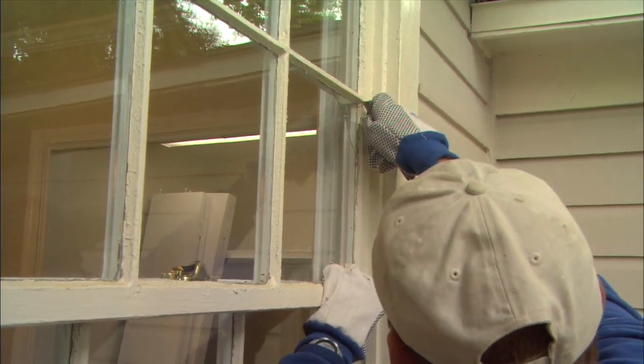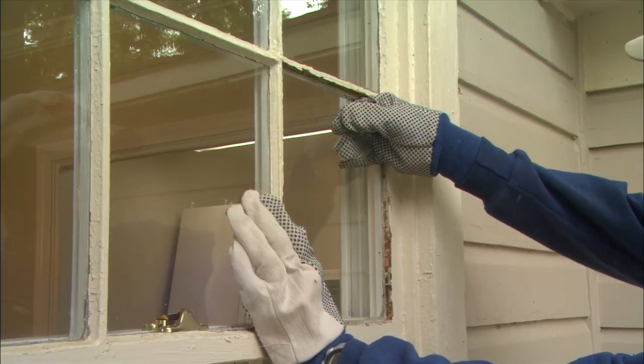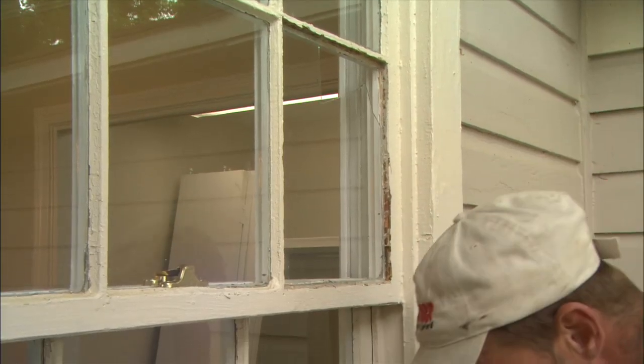The first step to replacing a broken windowpane is removing what's left of the old glass. Wear gloves and work slowly to avoid cuts.